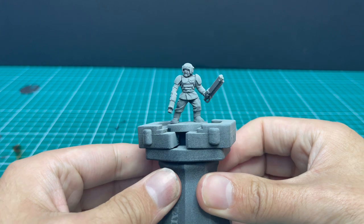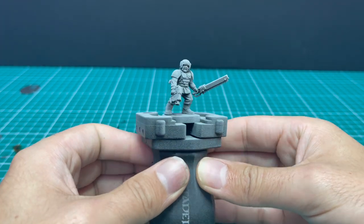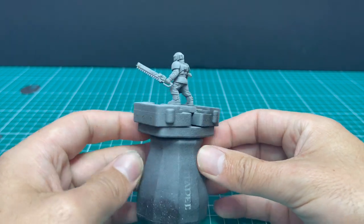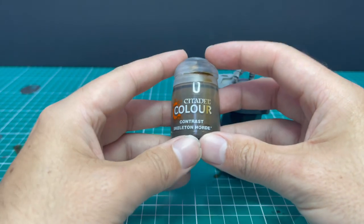Here is the miniature we're going to be using for this tutorial. He comes from a basic Cadian infantry box set, one of the new ones with the upgrades. He does have one or two of the new upgrade parts — a nice head, and the bolt pistol in his right hand is from the new kit as well.